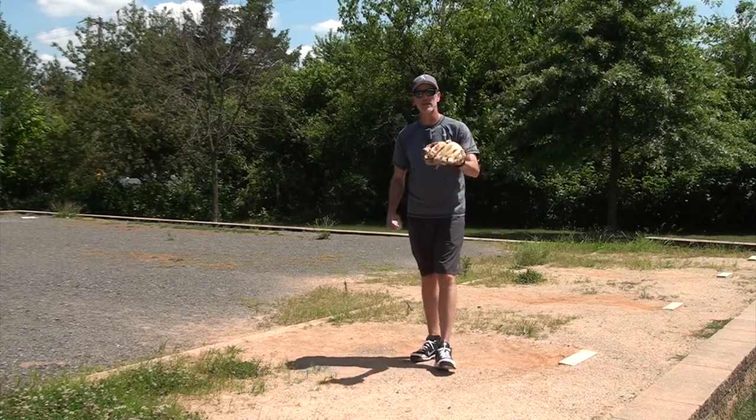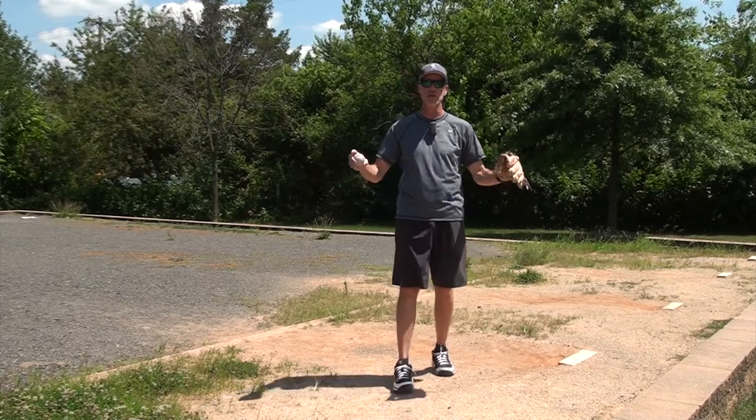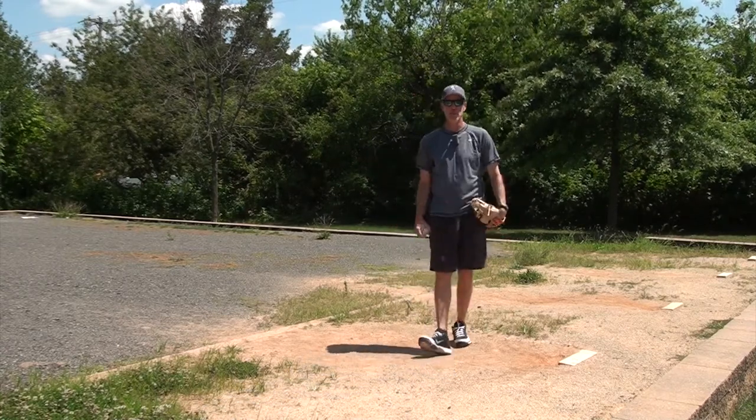Hi everybody, I'm Coach Bob McCreary. In today's video, I'm going to explain why you cannot develop a change-up in a bullpen. I'll explain when I get back.